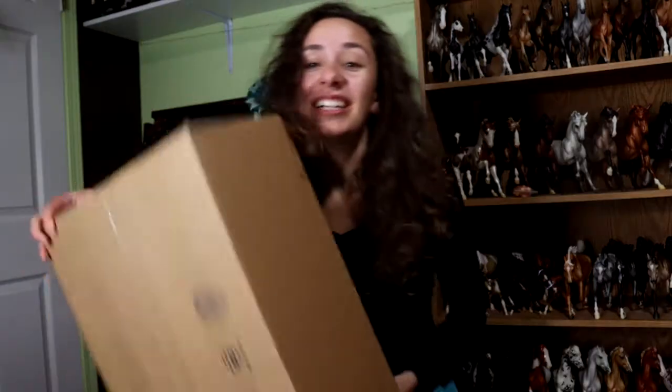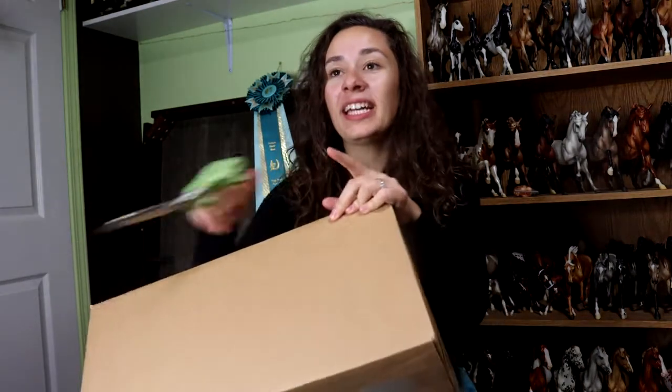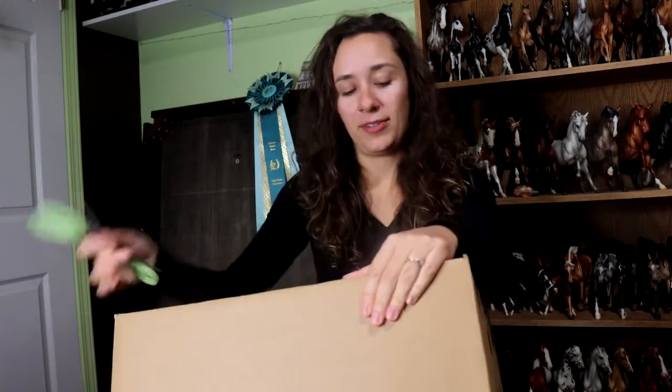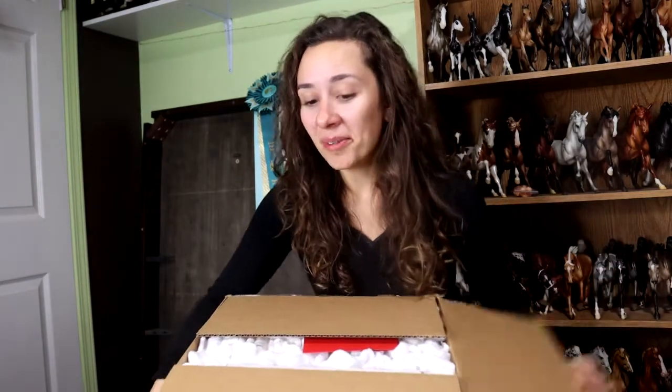Hey everybody, it's DJ V. Could you guess it? It's another unboxing. This is one of the last things that I have received for BriarFest. I have paid customs on every single package I've received thus far, which is getting really annoying. So when we open this up, it's going to be very obvious what this is.